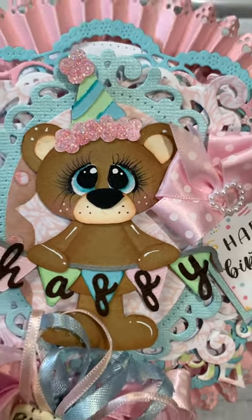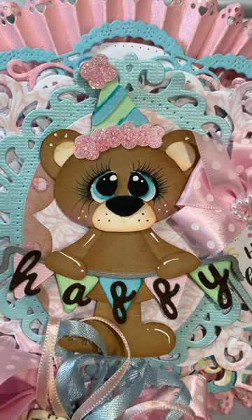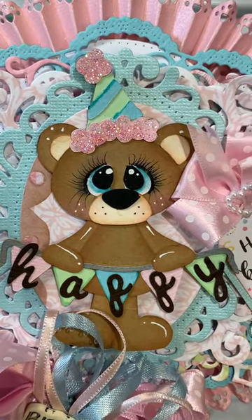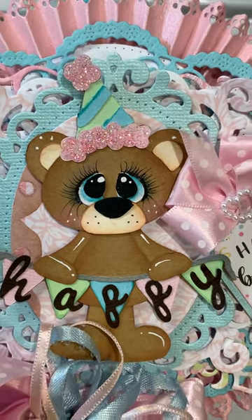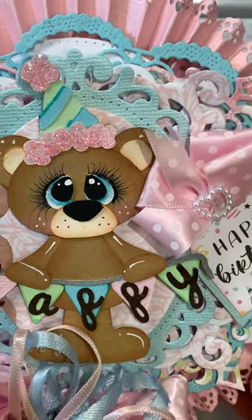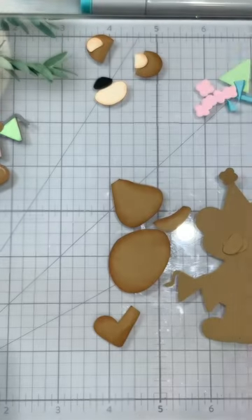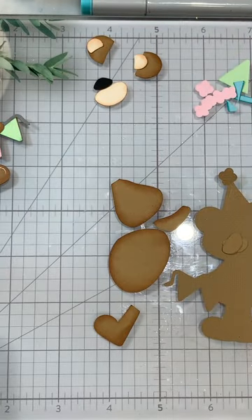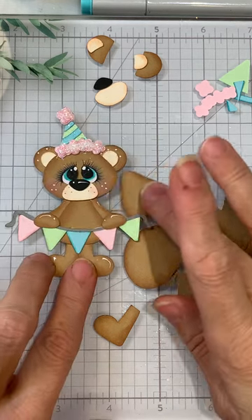Hi everyone, Cheryl here today with Kadoodle Bug Designs and today we're going to be paper piecing the sweet little birthday bears. Isn't she super cute? I just love these bears. Kadoodle Bug Designs is celebrating 12 years and so we're doing a hop over on the Facebook page. If you'd like to join us, there'll be some prizes and inspiration and just some fun over there.